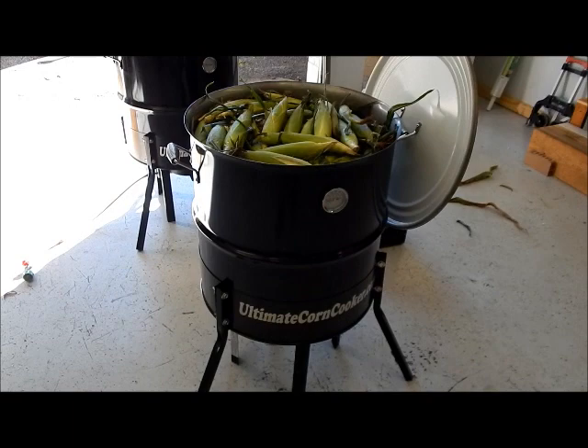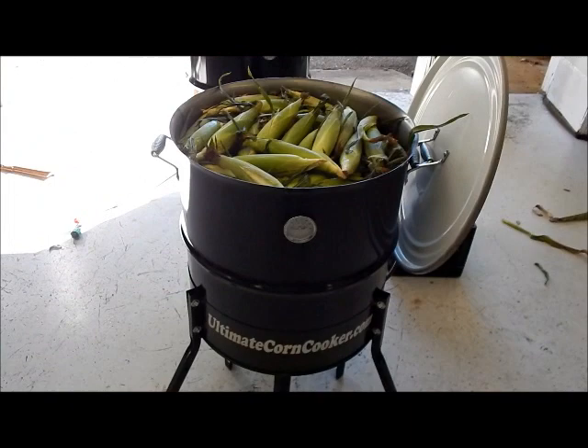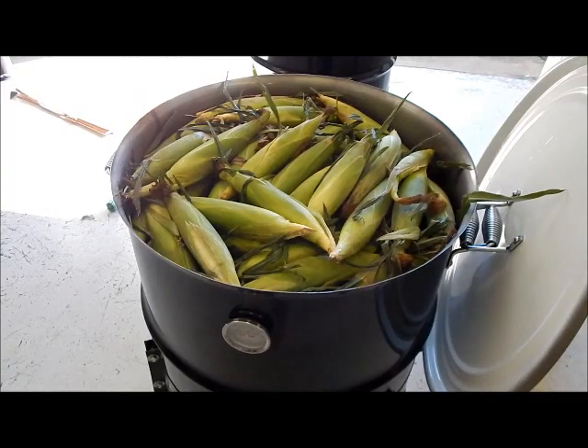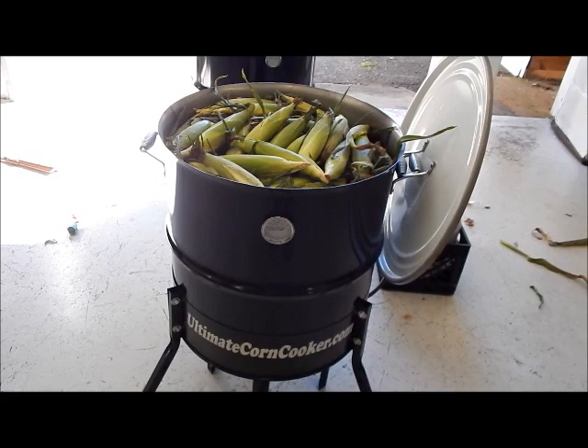Hey everybody, this is Jeff from TheUltimateCornCooker.com. Real quick, just here at the shop — a lot of people like to see this thing cooking. I just want to show you what I've done. That's about 150 ears of corn. All I did was pour about two gallons of water in it, lit the burner, and we're gonna get it steaming. I'll come back and show you what it looks like steaming.